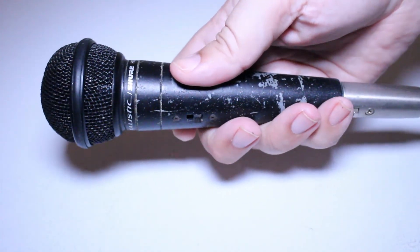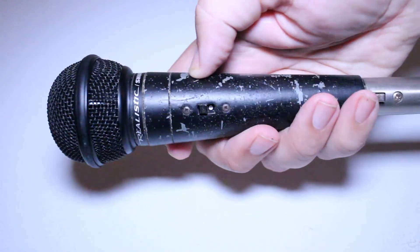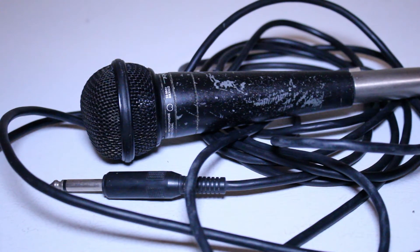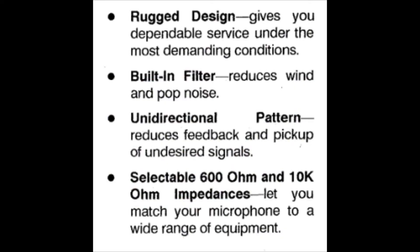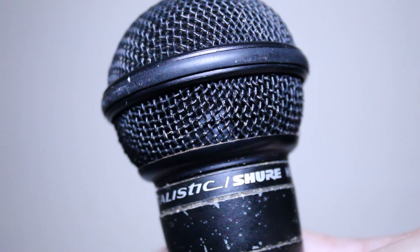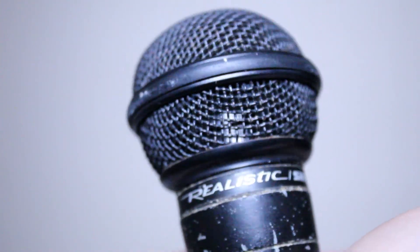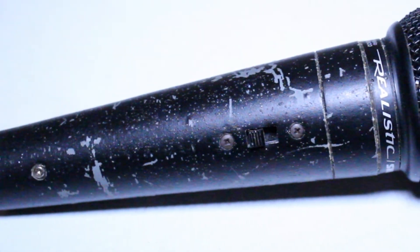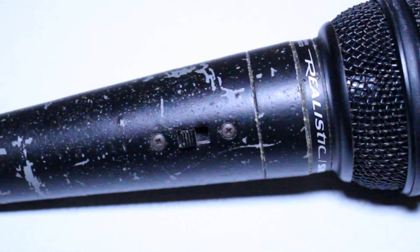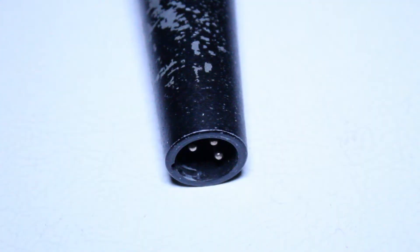It has a punchy, punky quality that works well live and complements my bassy voice. However, I did not find this was a good microphone for recording. As you can tell from this recording right now, it has a very mid-rangey, narrow, and almost slightly tinny sound — not terrible, but not great either. This is a great mic for jamming with friends; I could see a high school rock band using this in their basement or garage. It's also very durable and stands up to the rigors of touring, but for recording I would look for something a little higher quality.